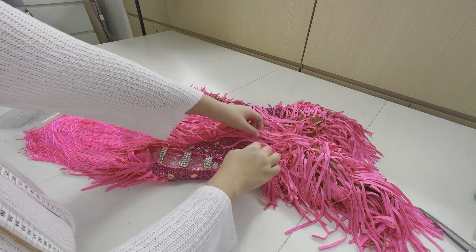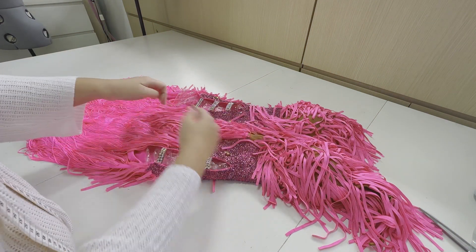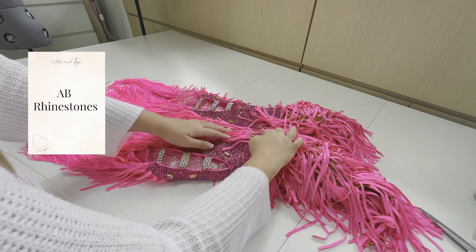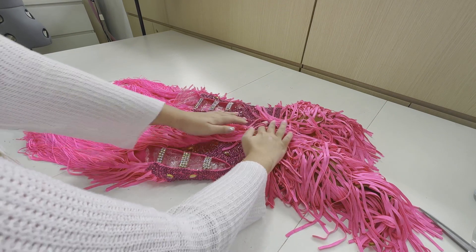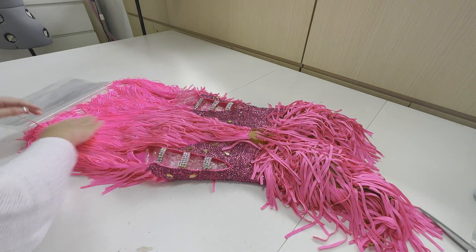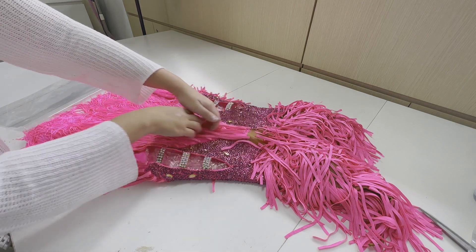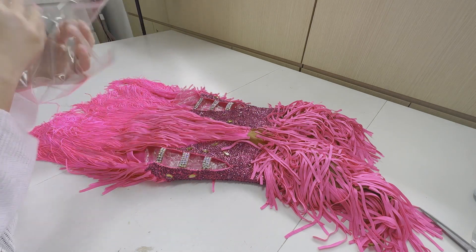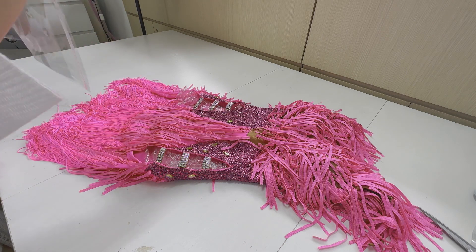You can see the nude straps here are done. I've rhinestoned the nude straps with the AB rhinestones and for this costume, I'm completely using standard rhinestones. So if the AB rhinestones are all done, you can see how the nude straps actually blends in with the costume. And the tassels of the costume — the beautiful part is it actually brings up the movement of the dancers, which is what we really, really love.